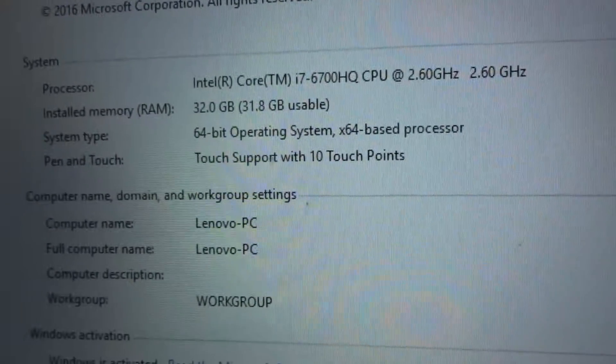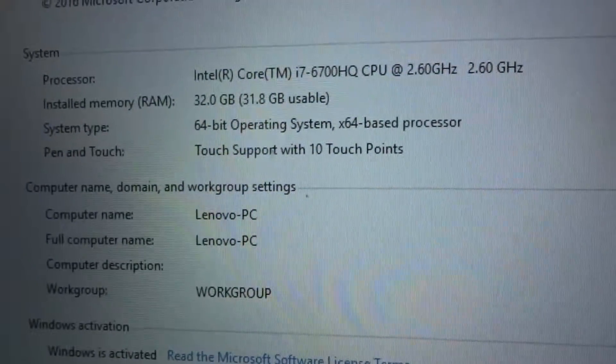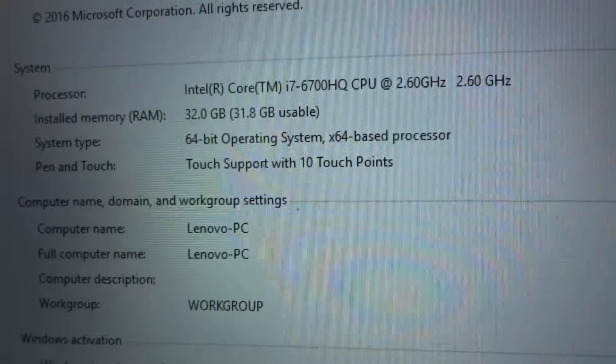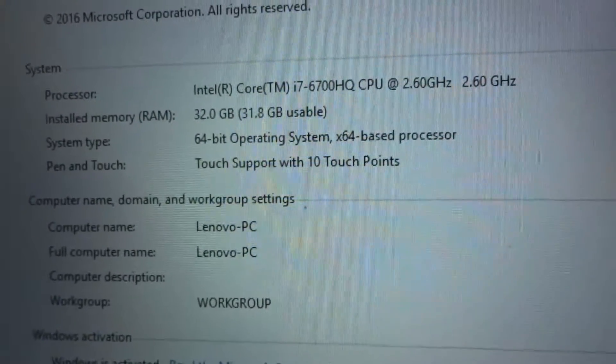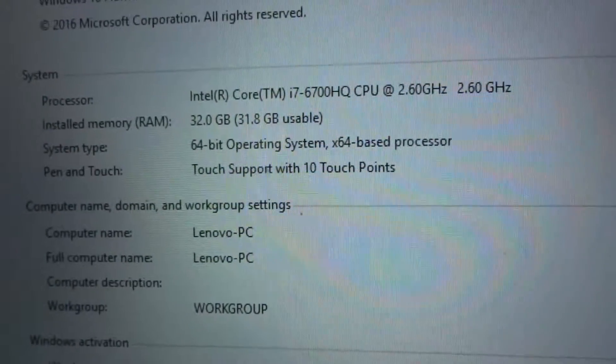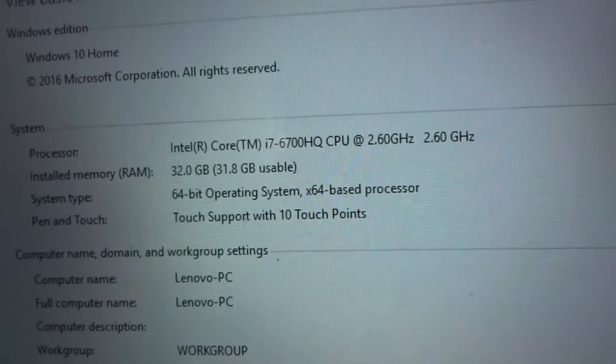It's showing 32 gigs of installed memory. Lenovo's website shows it can support up to 16, but I did some research and the actual unit can support up to 32. So yeah, that checks out.